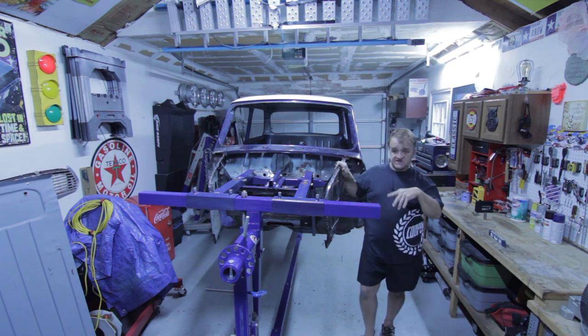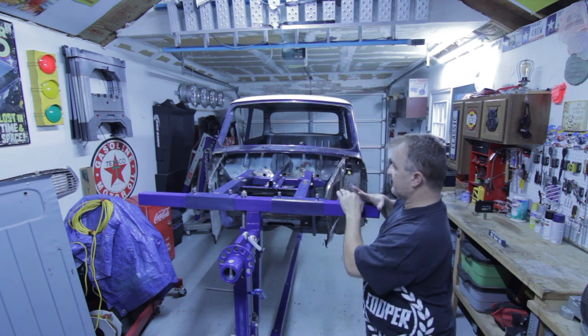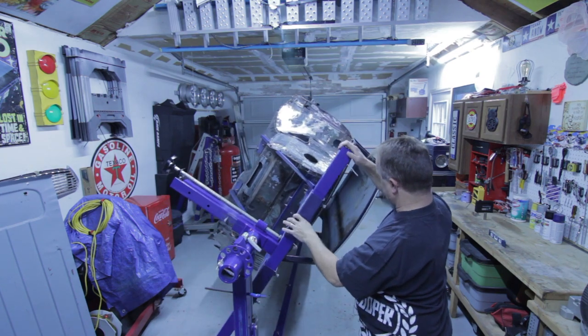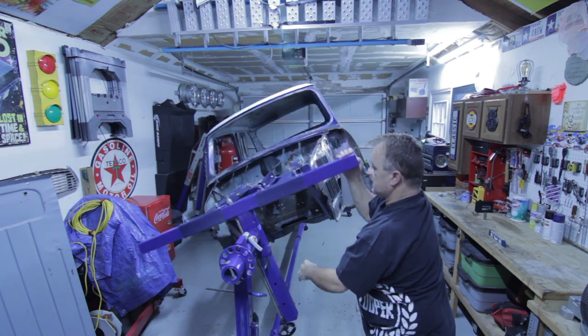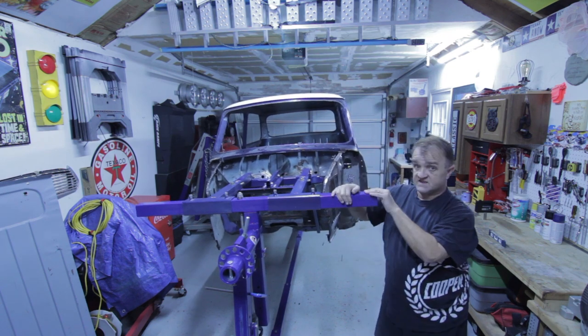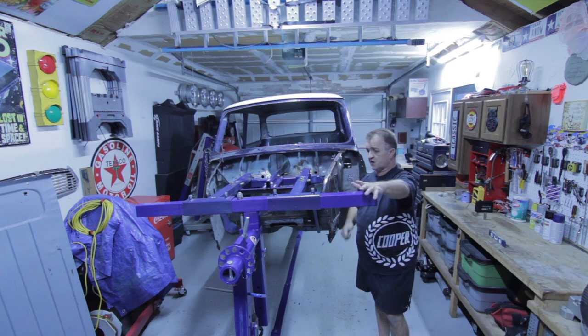Just to give everybody an idea, I have it working rather well. So here she is. She's working rather well. Everything's attached, solid, so we're good to go.